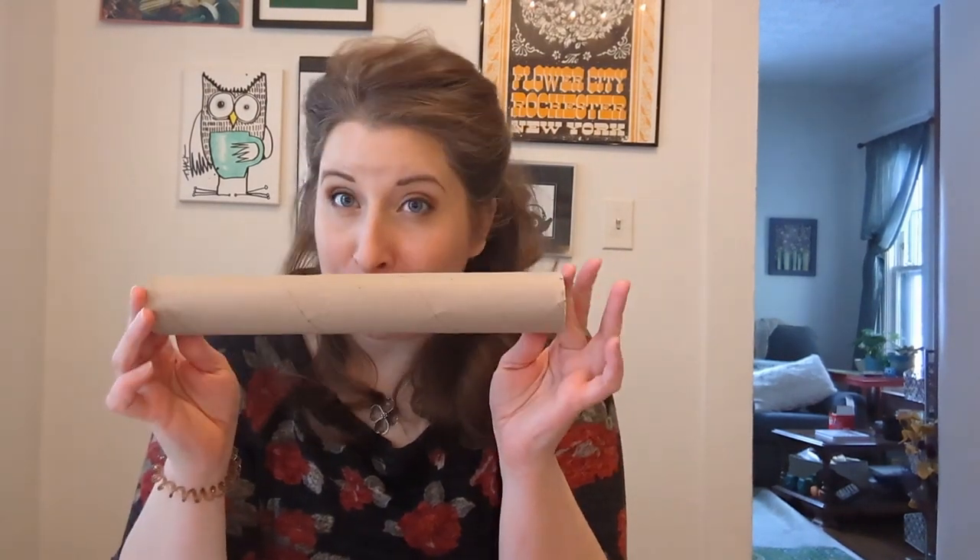Hi, you guys! Miss Anne here from the Ontario Public Library, and we are going to make some heart print art today. We're going to make it out of something a little strange — paper towel rolls or toilet paper rolls. And it's going to look a little bit like this. Pretty cool, right? So join us while we make some art!